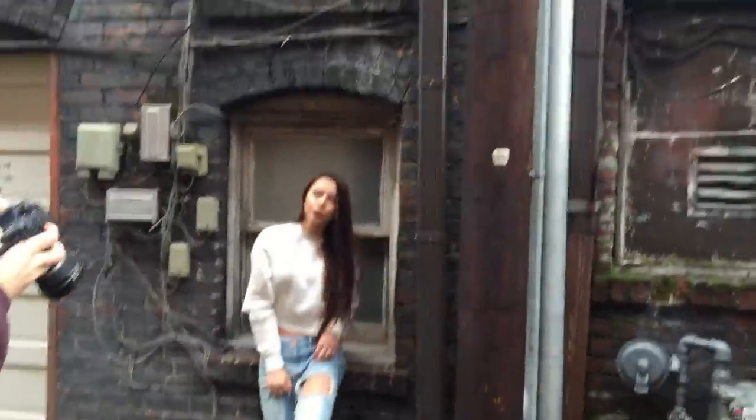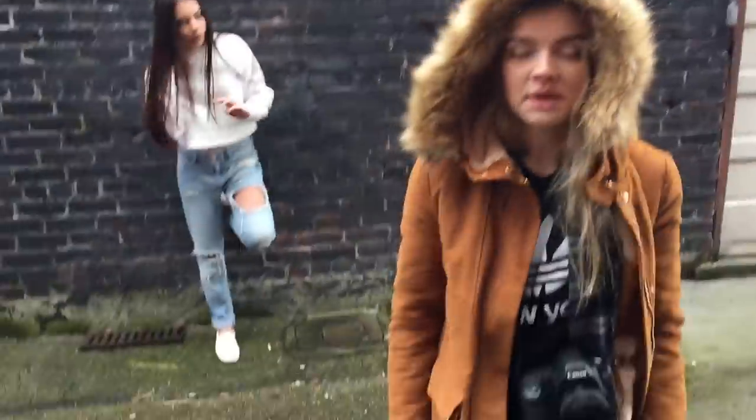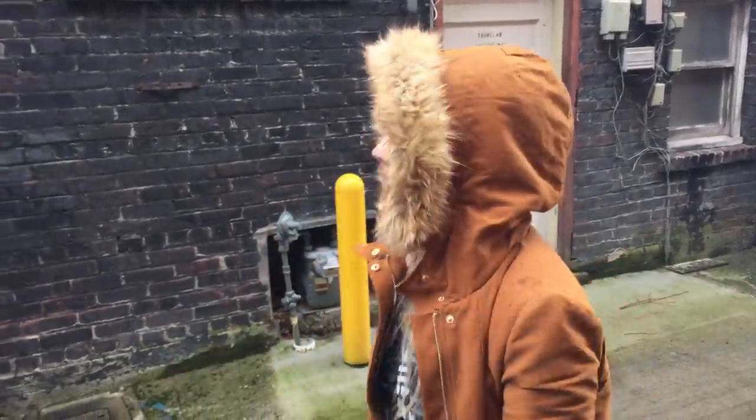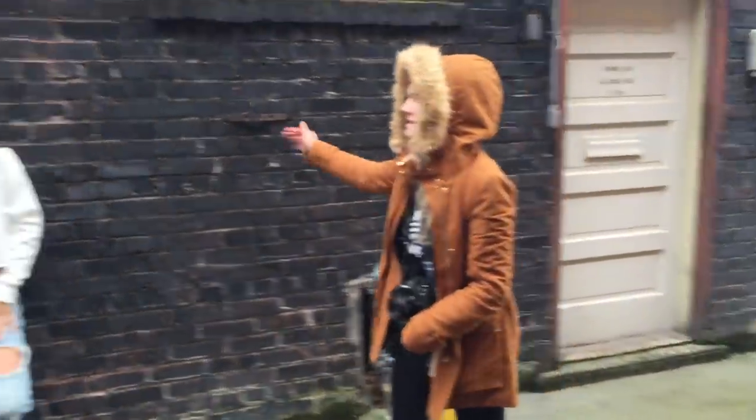Look at this cool little window we found — so vintage. Let's have a seat. Here's our second location. One tip is that you don't need everything to be pretty, even with Instagram. You just need enough to be pretty to fill the frame. Even though this area is not appealing, this part is — so I'm just not going to have the ugly part in the photo. Pretty basic.